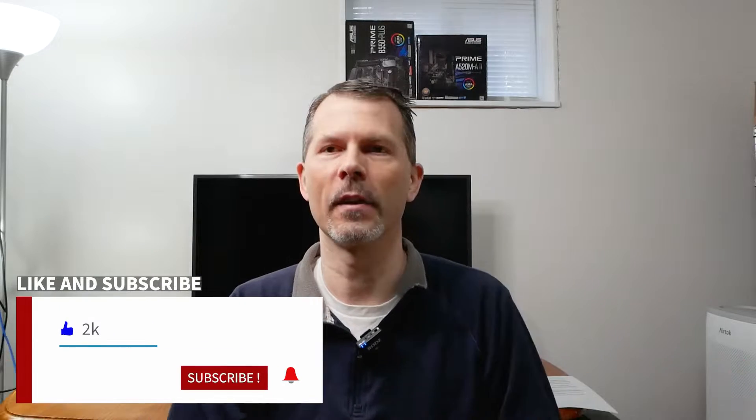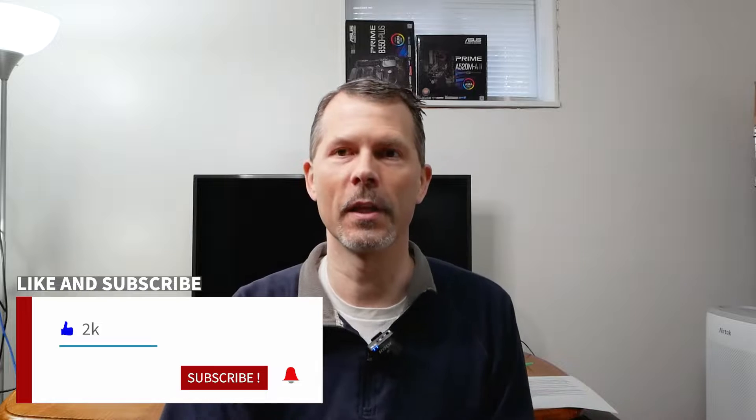Hey everyone and welcome back to Remember This Tech. Do you want to save $130 or more on your next UPS unit? If saving money interests you then this is the video for you, so stay tuned and I'll show you what I'm talking about.